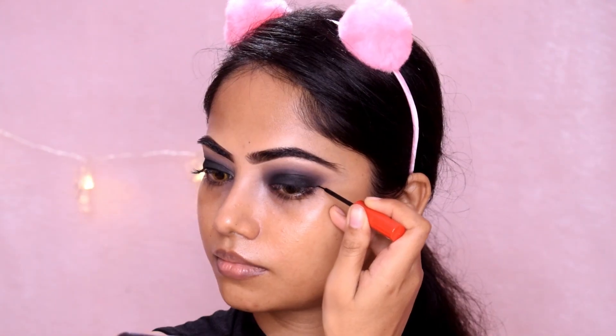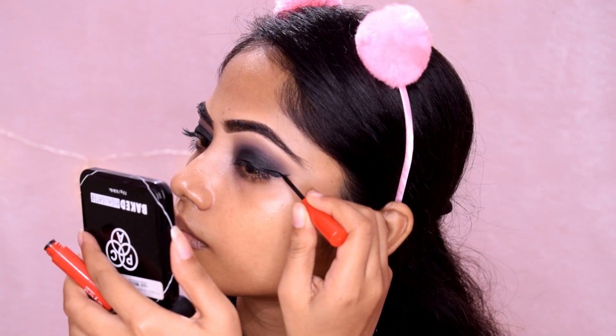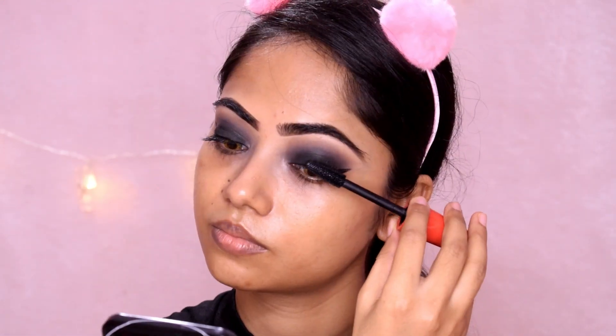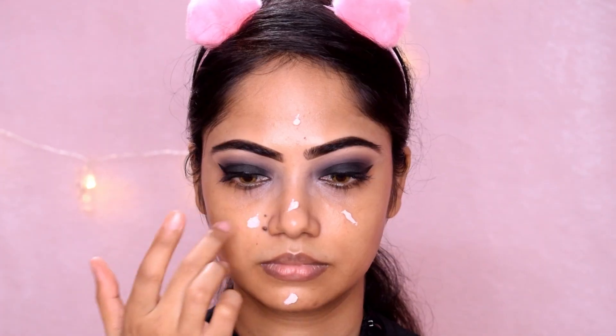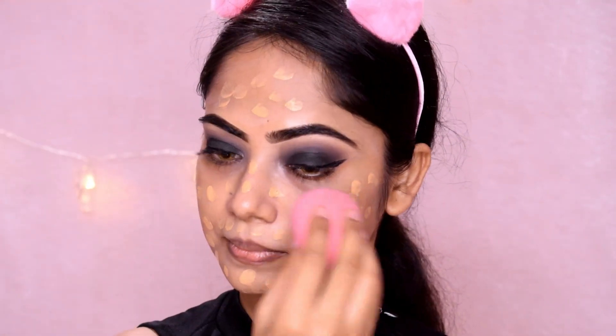This eyeliner is the best part — the brush is very small, so I will draw a wing liner. I will use the eyelash curler and then I will use mascara. So this eye makeup is complete.